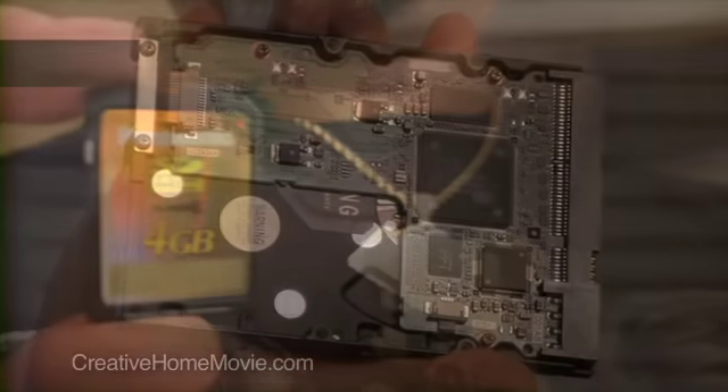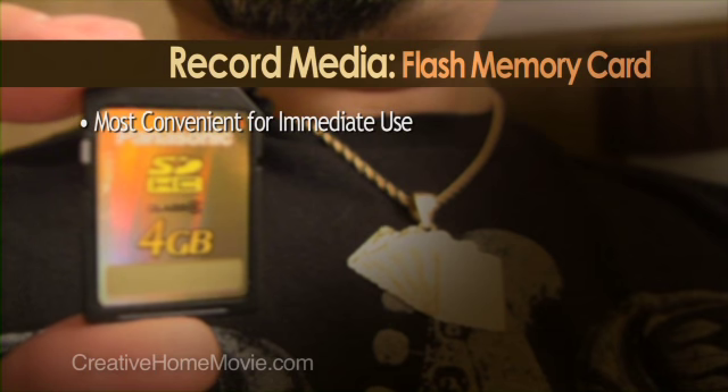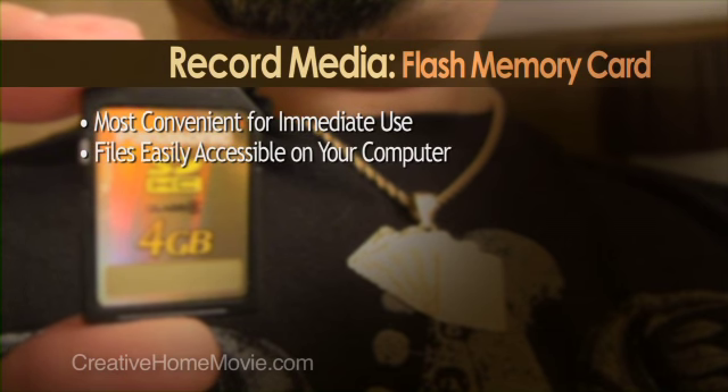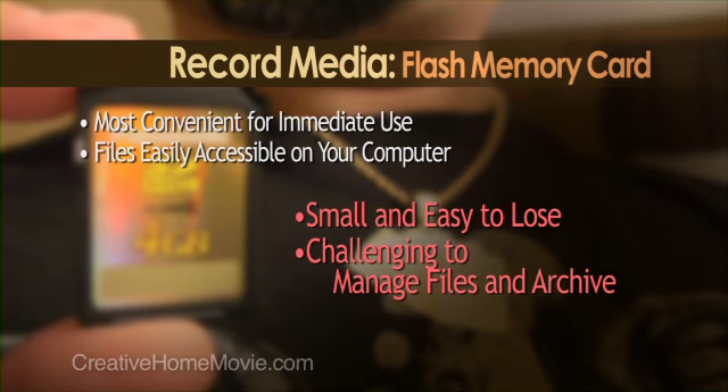Let's take a closer look. Most users find that a media card is the most convenient way to record their video. The video files become immediately available for playback on a computer. On the flip side, these things are small — they're easy to lose, and over time you'll find that it becomes very challenging to keep track of all the video files that you've acquired.